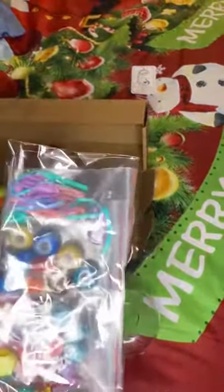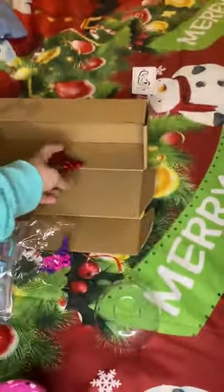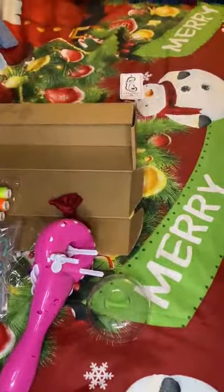You can do extra accessories — one of those little clips and a nice little ball. It's a great way to entertain your kids and do cute hairstyles.